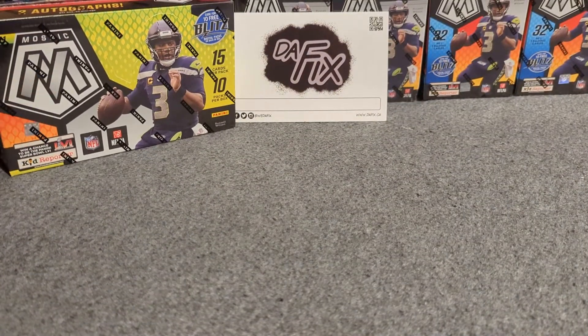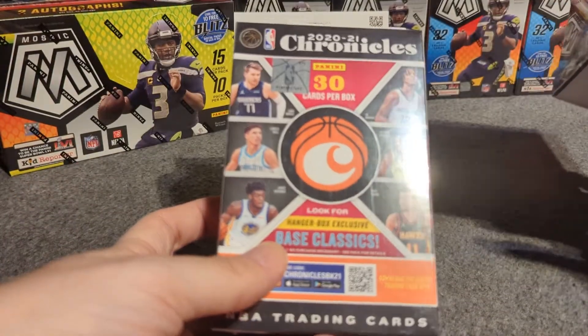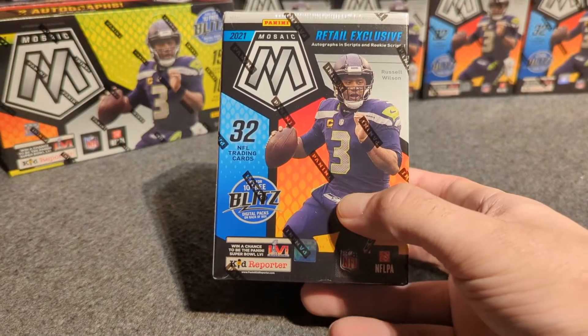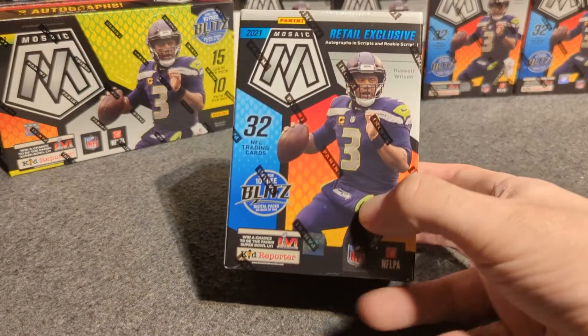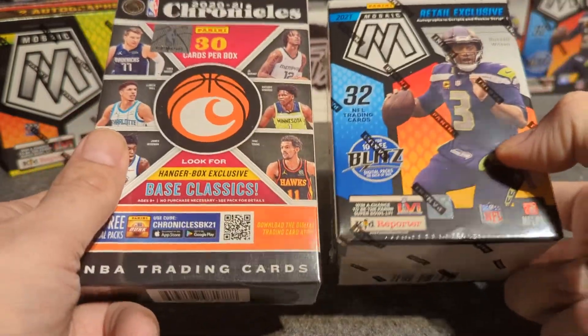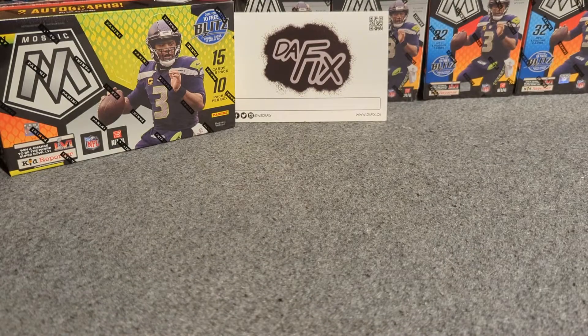Also remember for subscribers we got two giveaways going on. We're giving away a Chronicles hanger block once we hit 100 subs, and right now we're giving away a 2021 Mosaic blaster box on March 15th to a lucky subscriber. Make sure you follow the steps on both giveaway videos to be eligible. You don't want to miss out — these are two decent prizes.